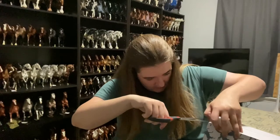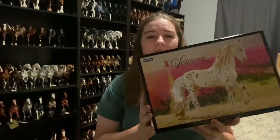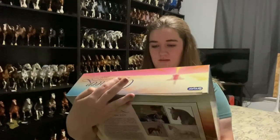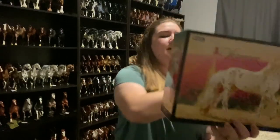I'm super excited. A lot of people don't seem to like him, which I don't understand, but that's okay — people can have their own opinion. And here he is. Well, this is his box at least. This is Vermeer. He is a stunning Appaloosa on this new mold.